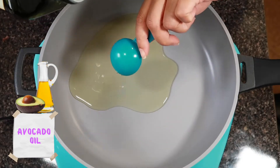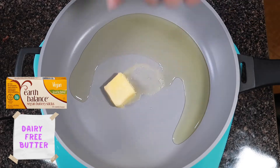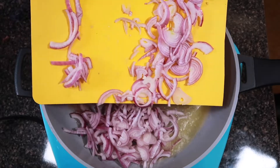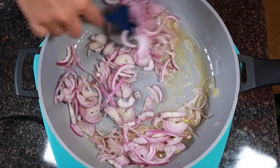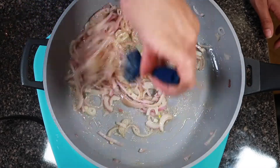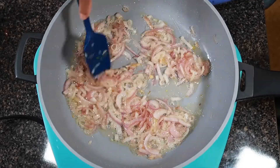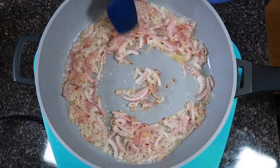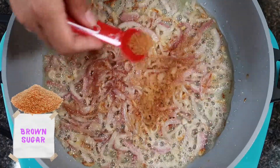To caramelize the onions and shallots, we're going to take a skillet and warm up some avocado oil and some dairy-free butter. Make sure everything is combined and then add our onions. This does take a little bit of time and patience — cook on medium but don't burn it. We want the onions and shallots softened but still holding their structure as they begin to caramelize.